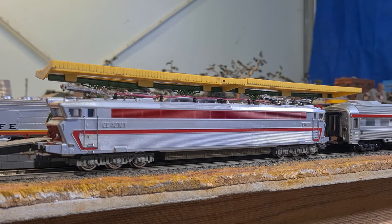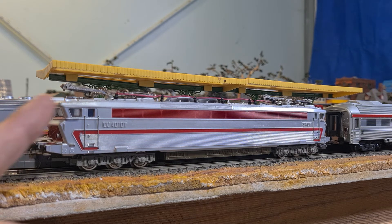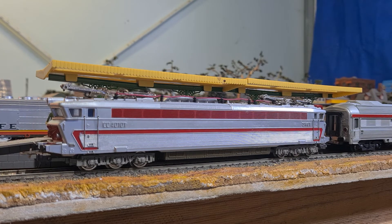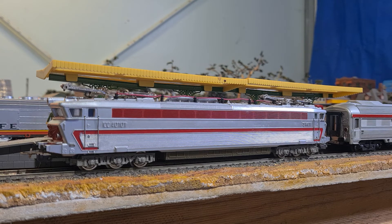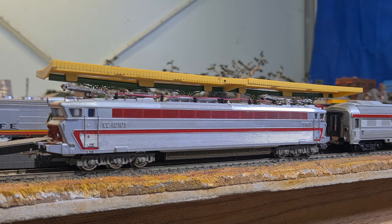The other thing that was innovative about this engine was the windscreen — it slopes forward. You can actually see that the roof exceeds the front area where the driver would sit. That was designed to reduce glare. In later models they actually put plates over these windows for that specific reason — the glare was getting in.